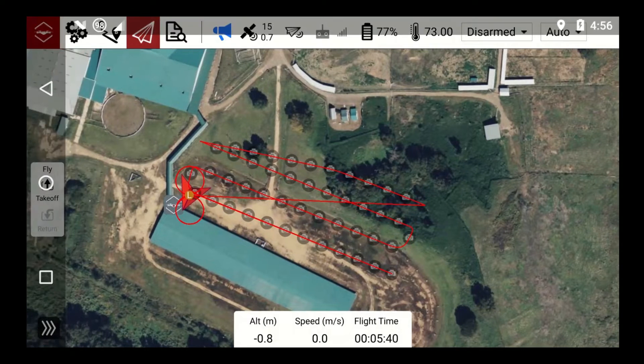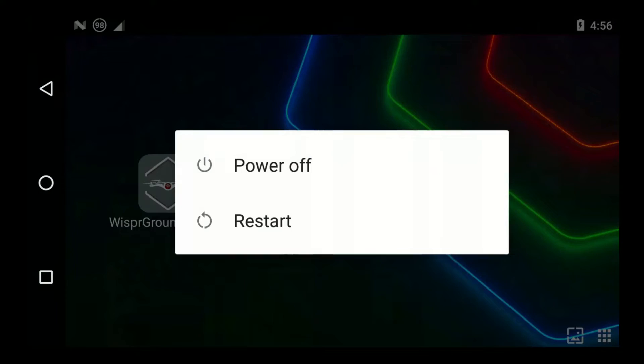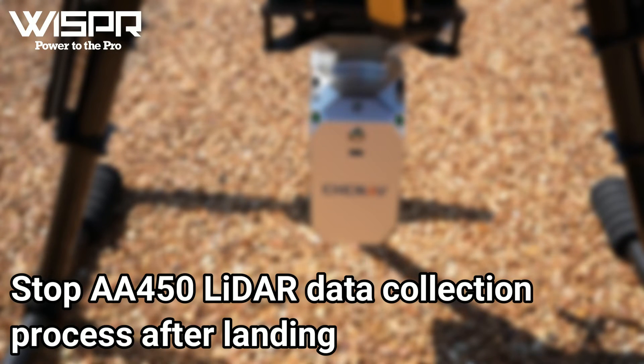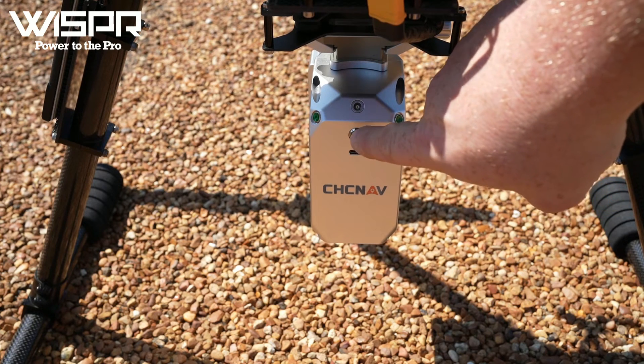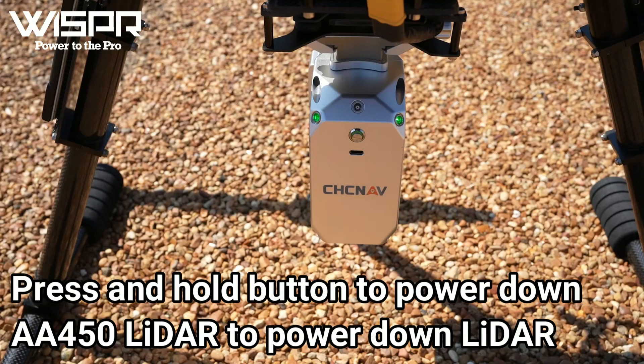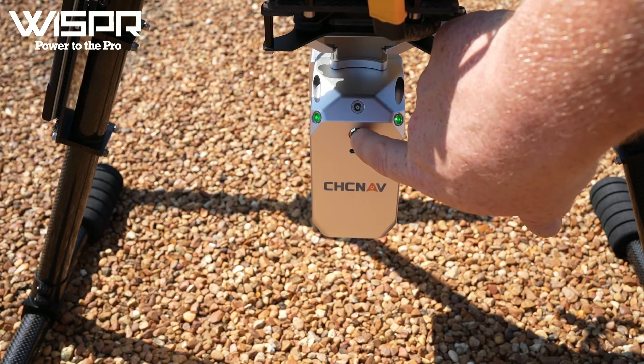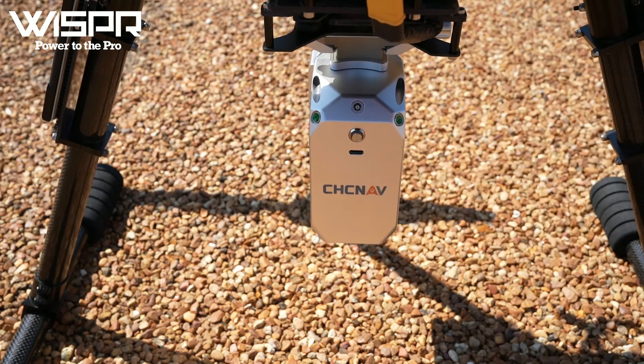After landing the drone, you are safe to close Whisper Ground Control and power down your smart controller. Stop the AA450 LiDAR data collection process after landing: short press the button on the LiDAR to end data collection and wait 10 seconds, then press and hold the button to power down the AA450 LiDAR. After the LiDAR is powered down, you can power down the drone.